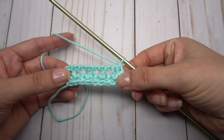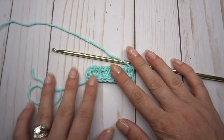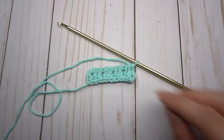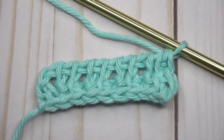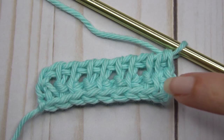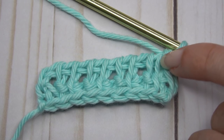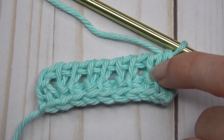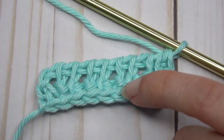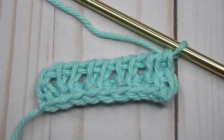Let's zoom in so we can see exactly what I'm doing. When we look at these stitches, the shorter ones are purl stitches. Simple stitches always come straight out of the top of the row below, while purl stitches always look like they're coming from behind. So: simple, purl, simple, purl.